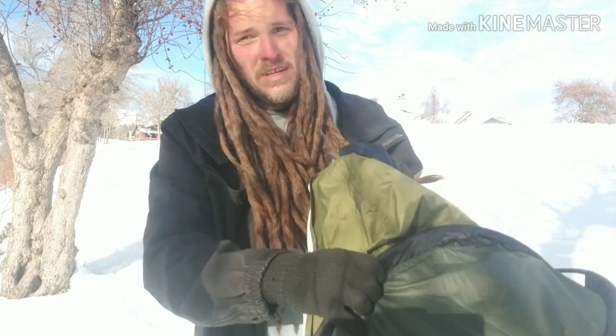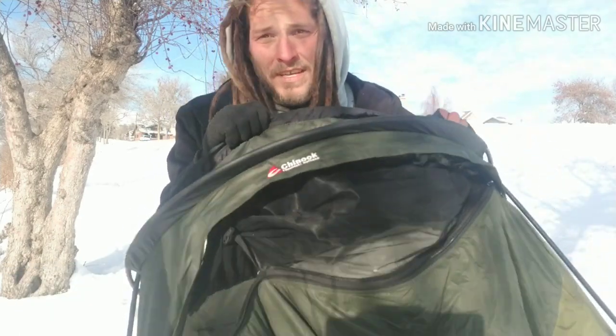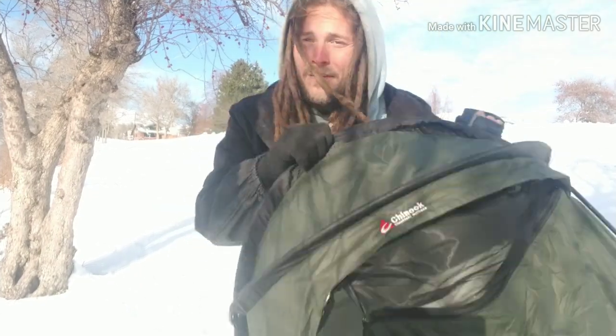When it's cold you want this thing as sealed up as you can get it, because you'll be breathing inside of it and your body warmth is inside — you don't want any of that getting out.